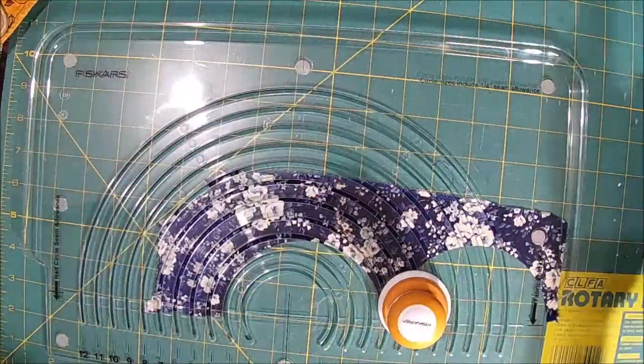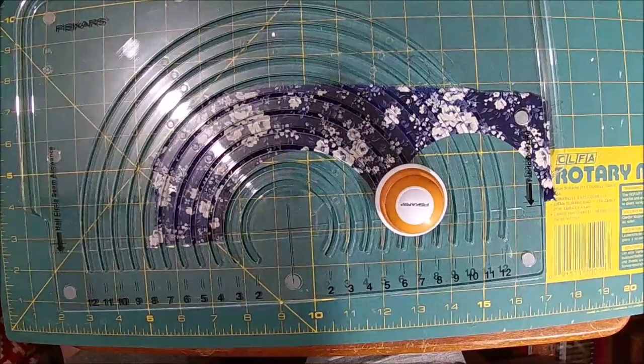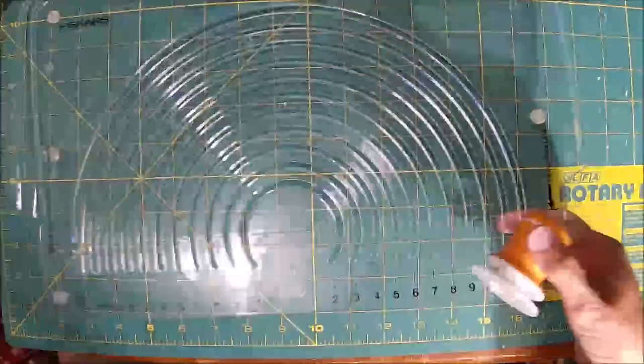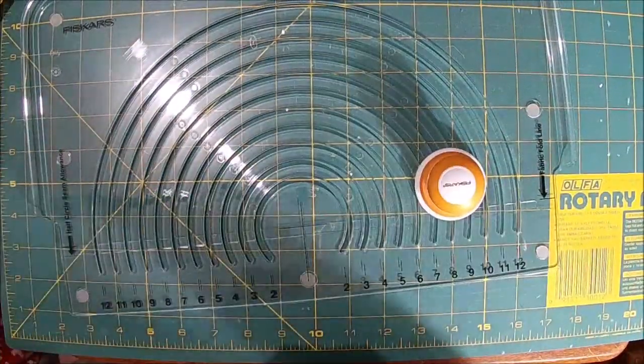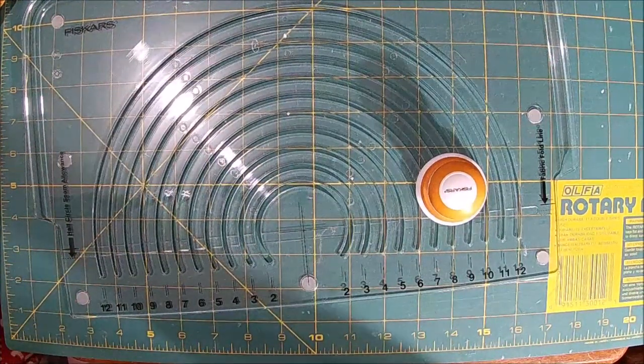Did you guys even see what I was doing? I'm going to move it right here - maybe that will be better. And then if you have enough, of course I would keep this, but that's not enough to keep. Look at that - I'm already going through my scraps.